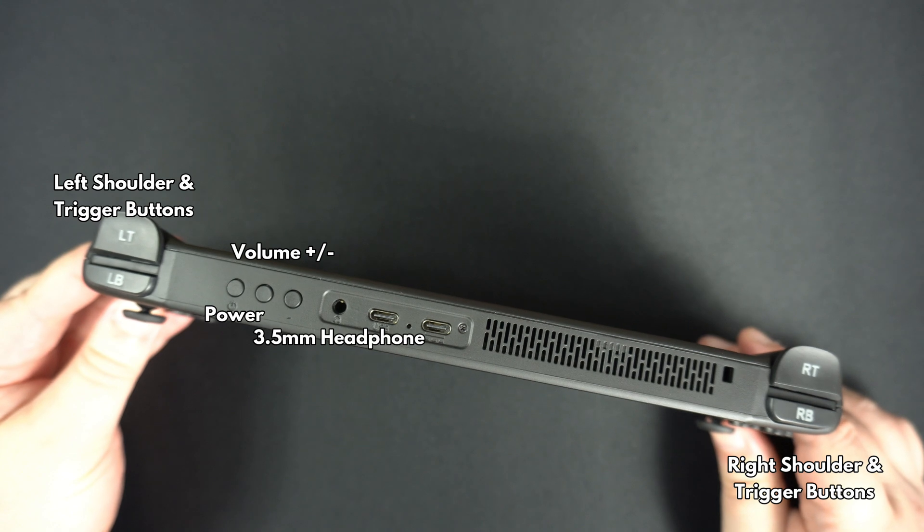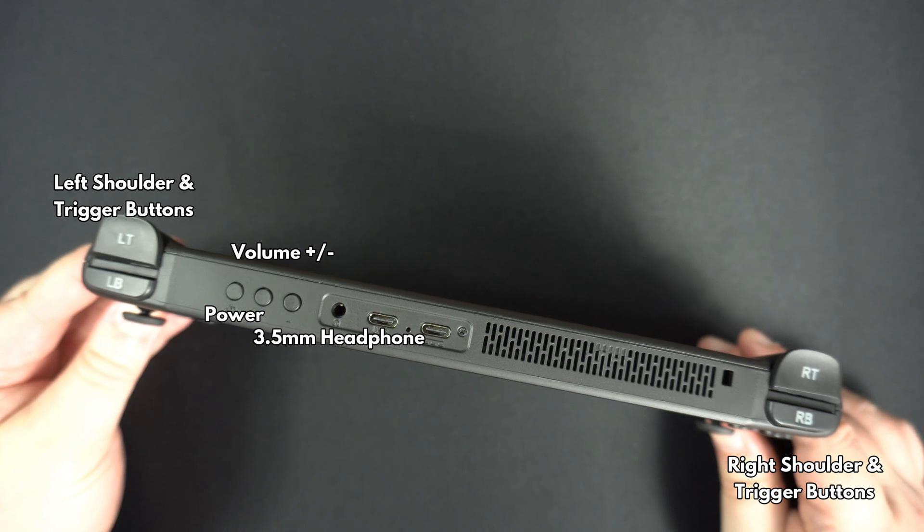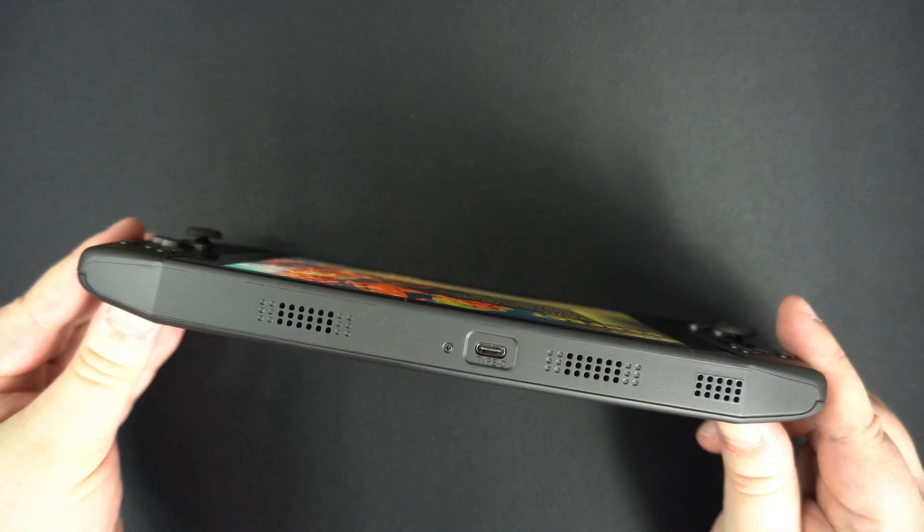Along the top we have left and right shoulder and trigger buttons, power and volume buttons, and the 3.5mm headphone jack. There are two USB Type-C ports — the second is a full port allowing you to connect peripherals such as a hub. On the bottom there is a second full USB Type-C port which can also be used to connect peripherals.